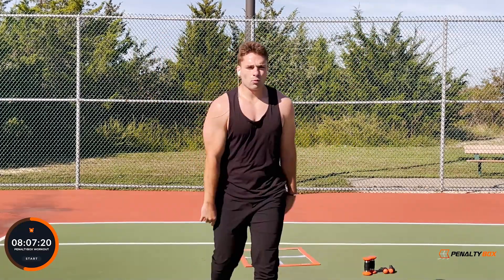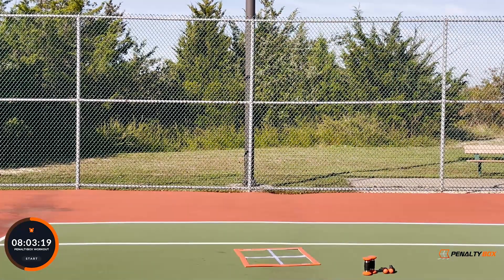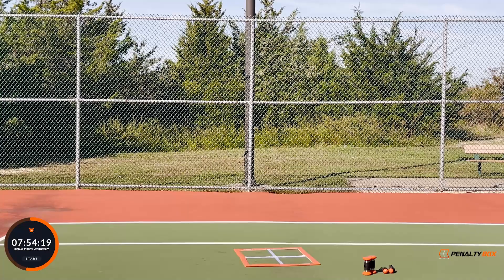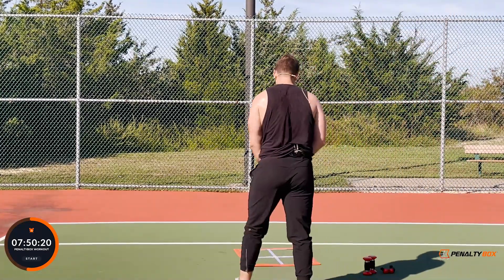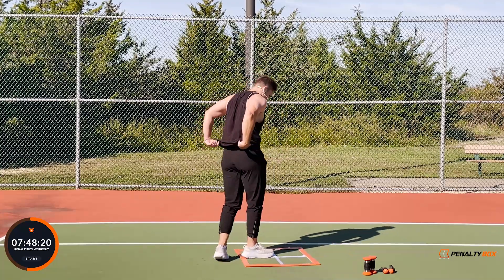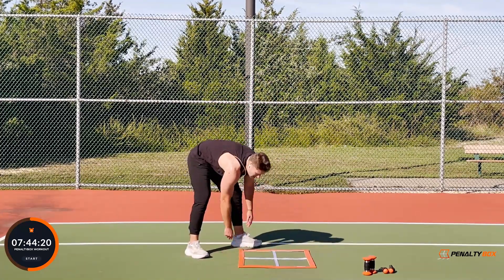Three, two, one — breathe in, exhale down, shake it out. Grab a sip of water, make it quick. You got 30 seconds here in the Penalty Box arena, 30 seconds — then we're back in it. Good work guys, grab a quick sip, then we're getting back to it.